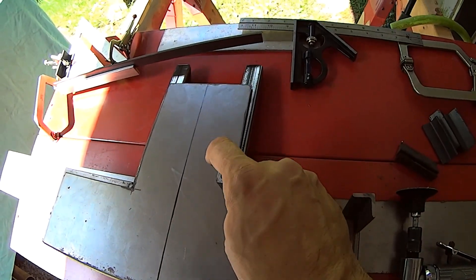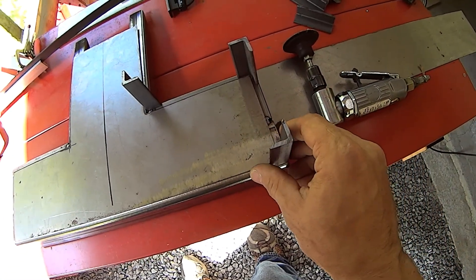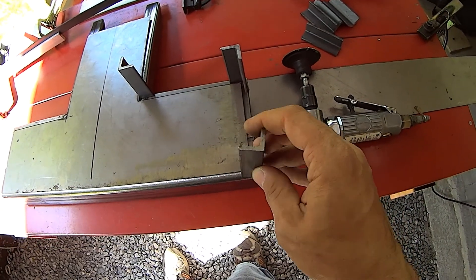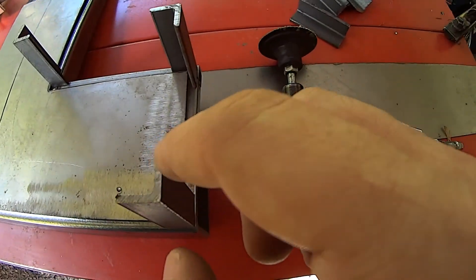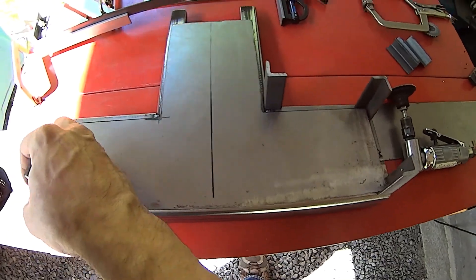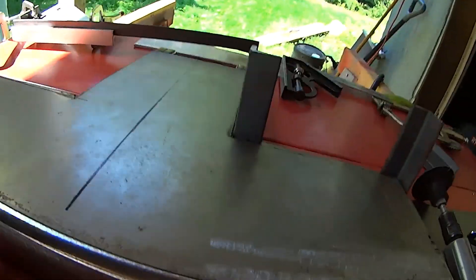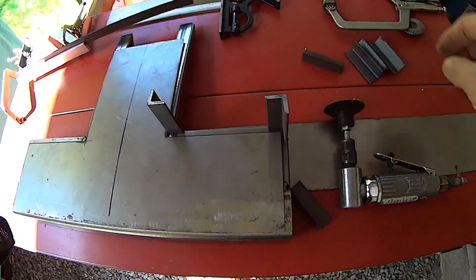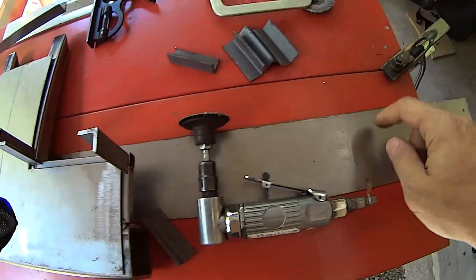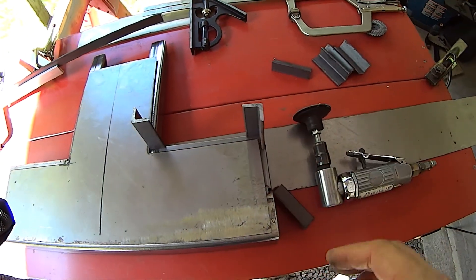I'm just loosely putting this together to share with you before I get it done. I haven't deburred any of these little bits, so there's one side that's got nubs on it and one side that really doesn't, but you get the idea. Then I'm going to go around the outside of all of this with a piece of this material right here.